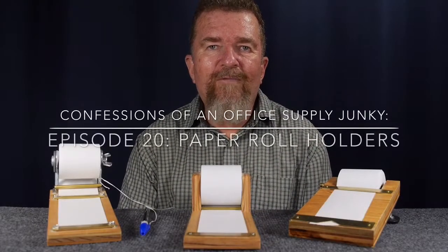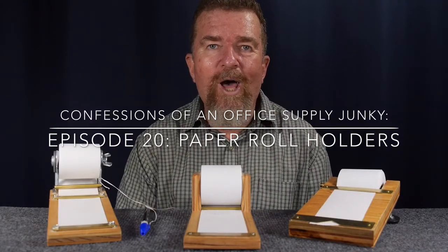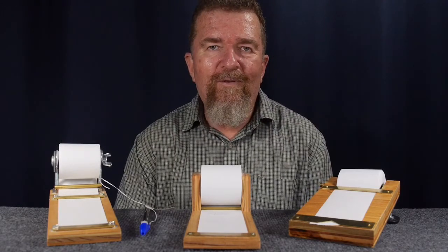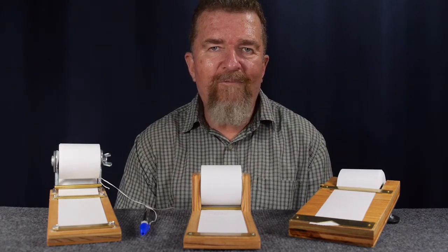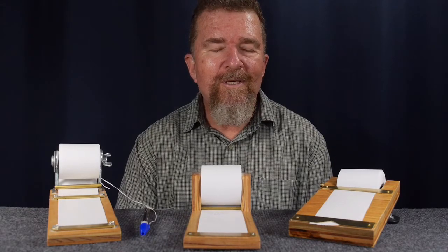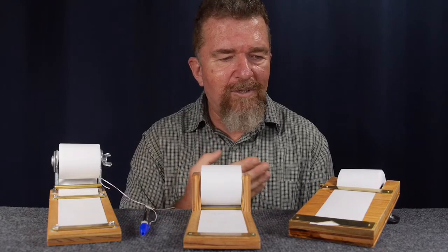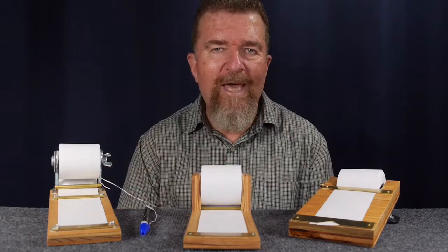Hey, this is Jovan Cleave, and I am an office supply junkie. Sometimes it's not enough that you go out and buy office supply materials in an uncontrolled fashion — sometimes you have to actually make your own office supply gadgets.